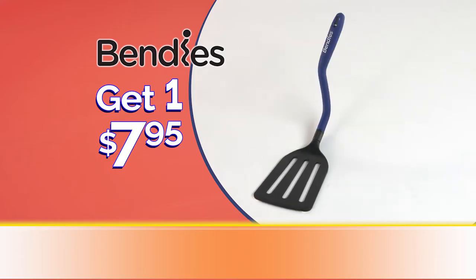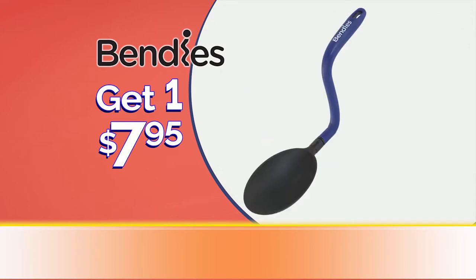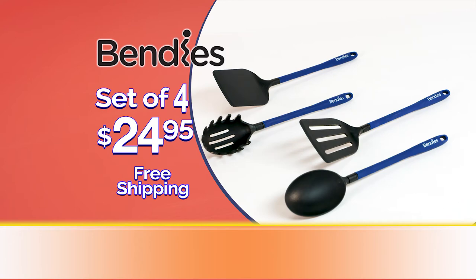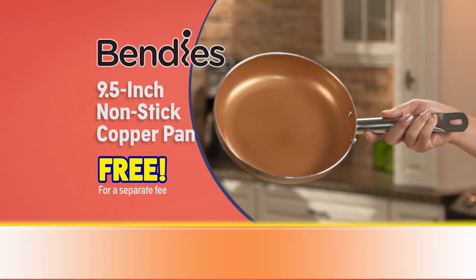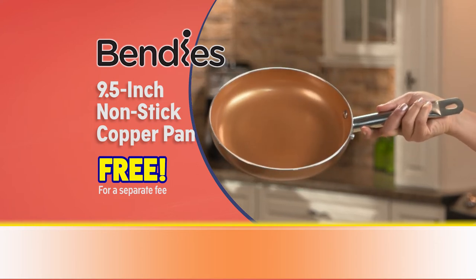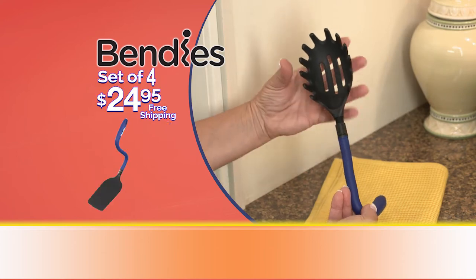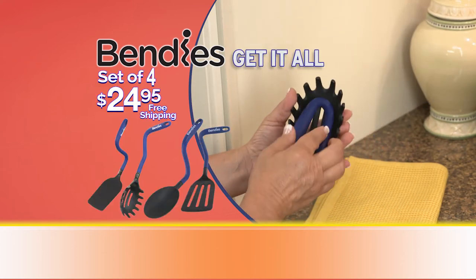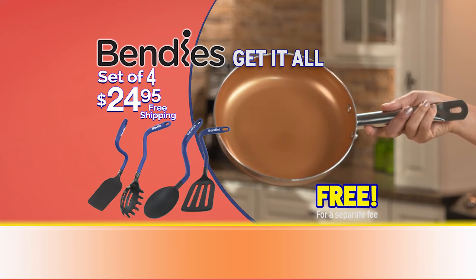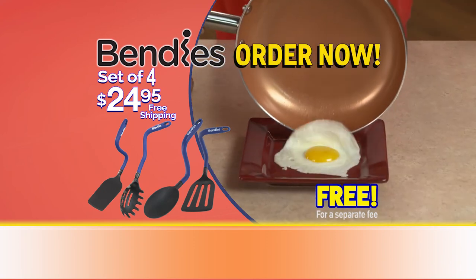Get your favourite Bendis utensil now for just $7.95. Call during this special TV offer and get a complete set of four Bendis for just $24.95 with free shipping and handling. Order now and we'll also send you this amazing nine-and-a-half inch non-stick copper pan — just pay a separate fee. That's four interchangeable Bendis heads and handles plus the copper pan, all for just $24.95. Offer not in stores. Call or click to order Bendis now.